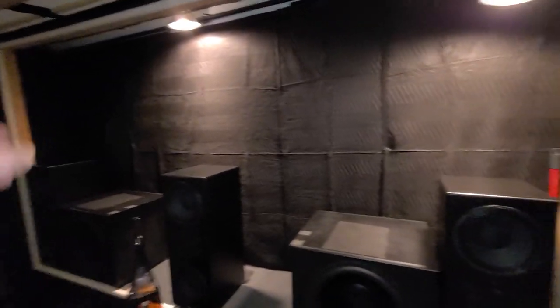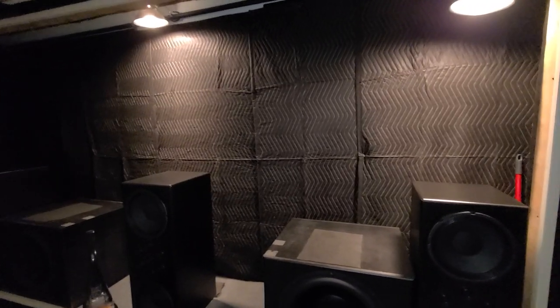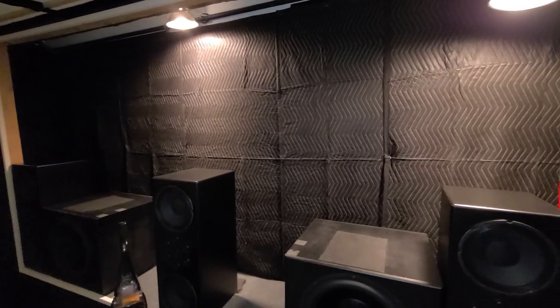I hung some moving blankets back there, just kind of to deaden the sound a little bit. It helped — it's a cheap fix. It cost $40 for those, so it works.